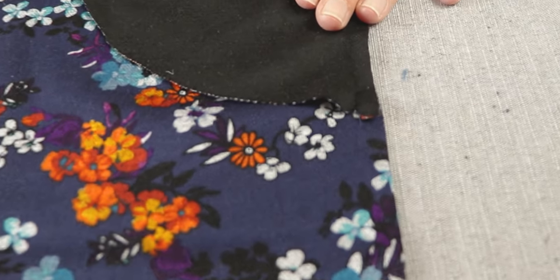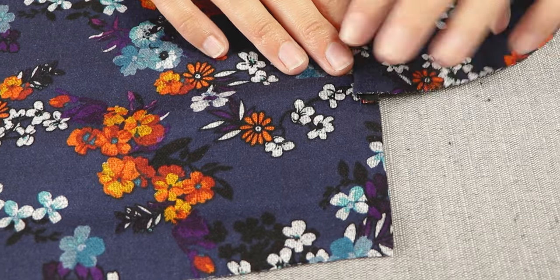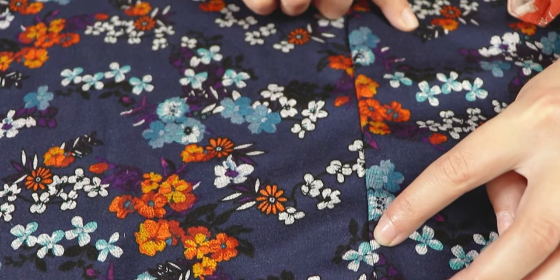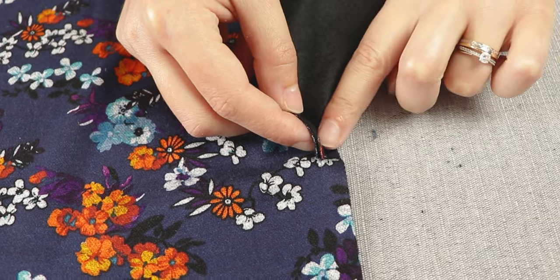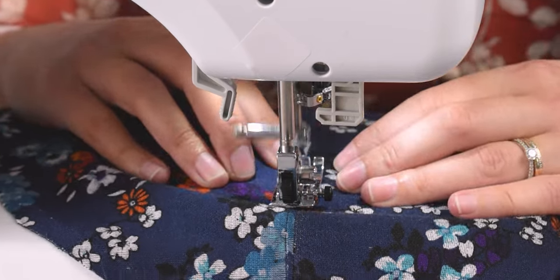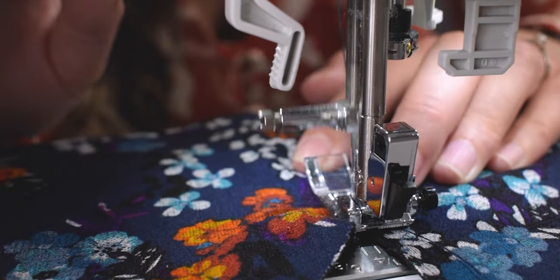Now sew the pockets to the fabric using a basic stitch. It should look like this. Fold the pocket over and now we need to sew along here as close as we can to the first stitch. We need to make sure that we sew through the three layers of fabric. Do this for all of the pockets.